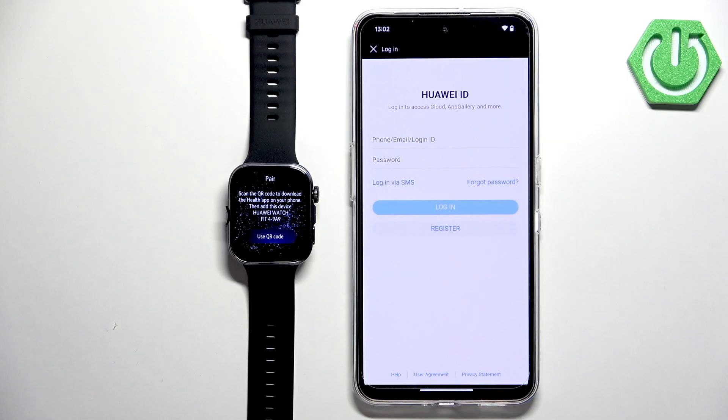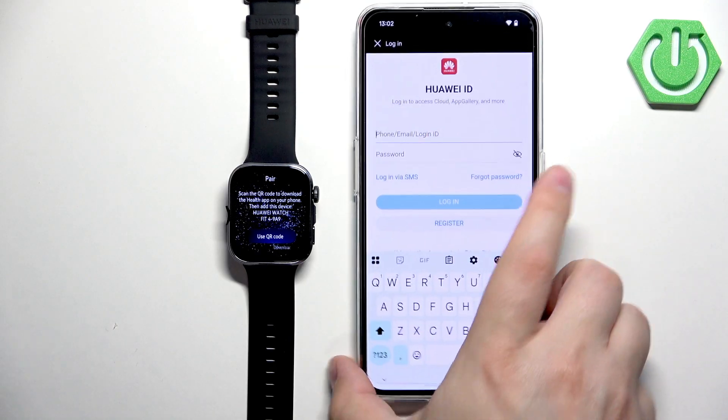If you're not logged in yet, the app will ask you to log in to your Huawei ID account, so go ahead and log in.